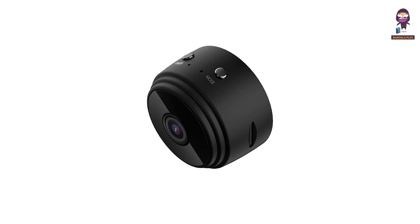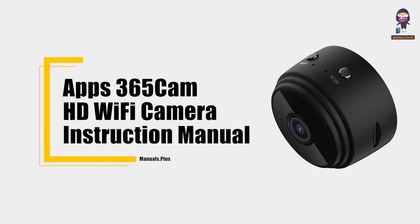Hey everyone, in this video we're going to take an in-depth look at the apps 365 Cam HD Wi-Fi Camera Instruction Manual.